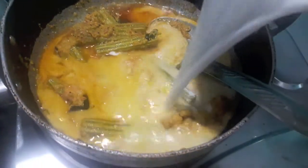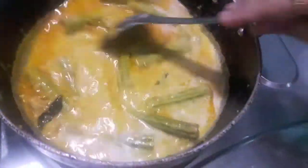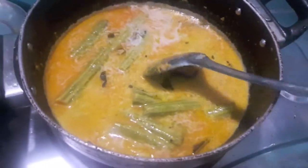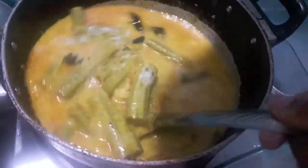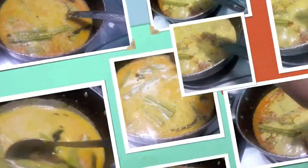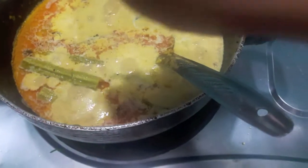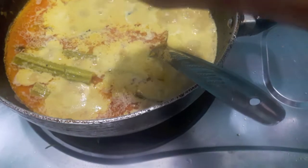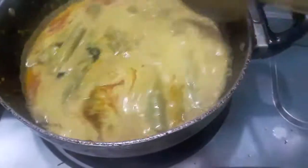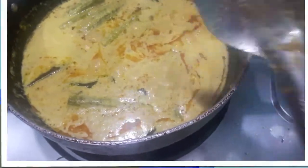As you can see, the prawns are a bit done. Then to this I will add coconut milk. Mix it and let it cook. Now to this I will add lemon juice. Mix it and it is done.